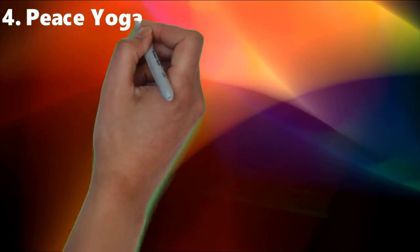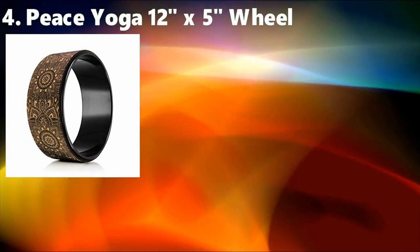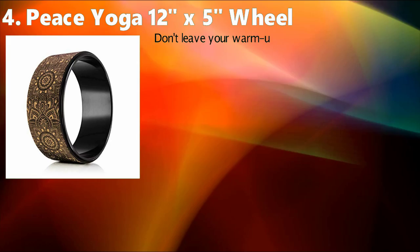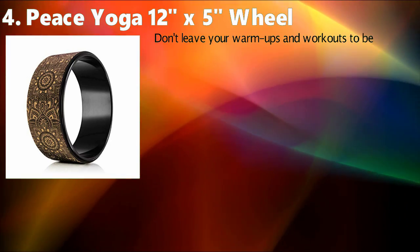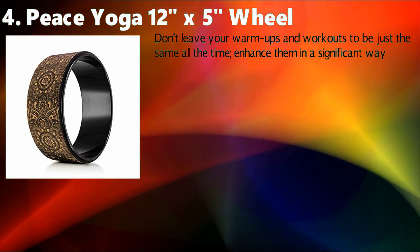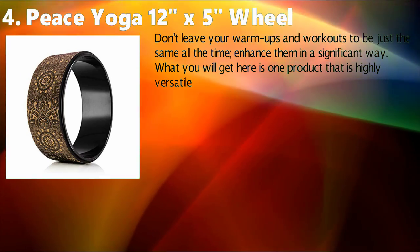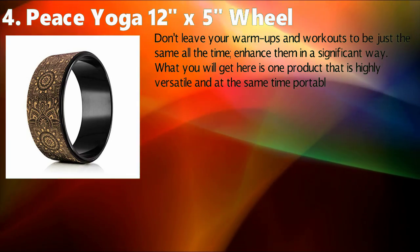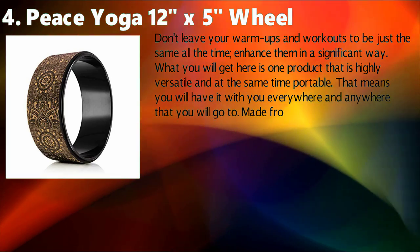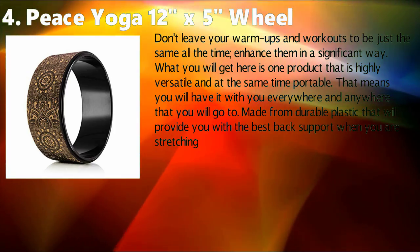Peace Yoga 12 X 5 Wheel. Don't leave your warm-ups and workouts to be just the same all the time — enhance them in a significant way. What you will get here is one product that is highly versatile and at the same time portable, meaning you will have it with you everywhere you go. Made from durable plastic that will provide you with the best back support when stretching the spine. Able to handle people that are up to 500 pounds.